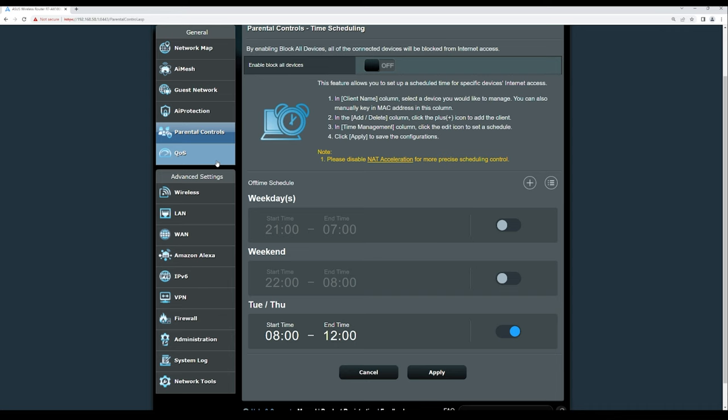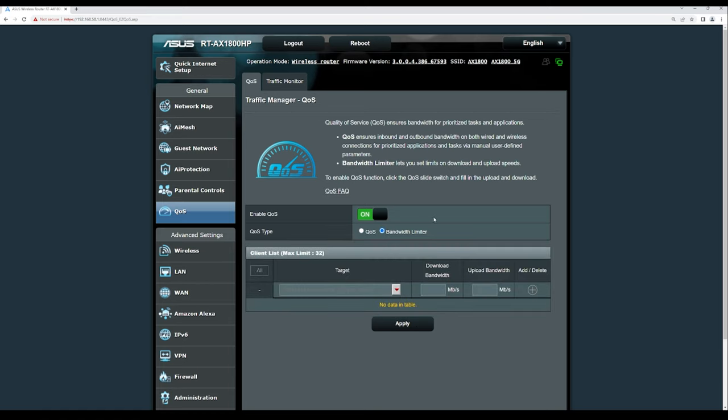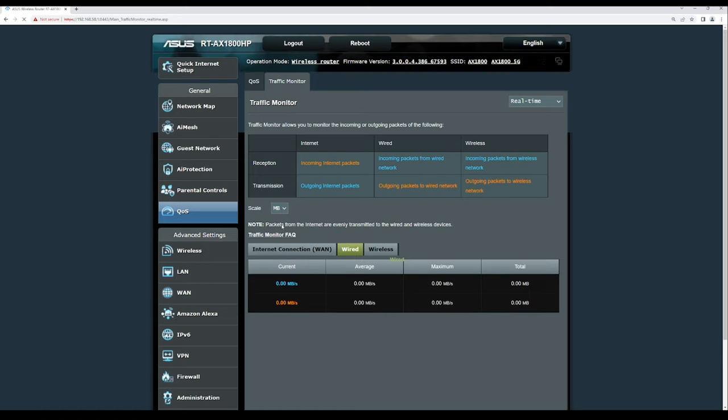Under QoS, you can enable two types: traditional QoS and a bandwidth limiter. The bandwidth limiter lets you configure up to 32 clients and set the maximum bandwidth each can use — just select a client, set the limit, and click the plus sign. The traffic monitor shows real-time network traffic on the router, scalable between KB, MB, GB, or TB. Currently we are seeing about 0.1 Mbps.